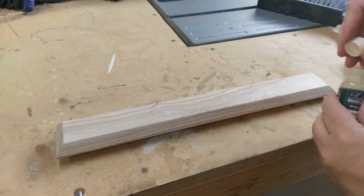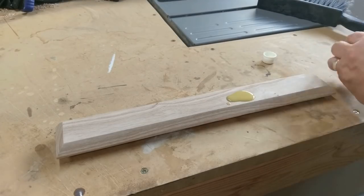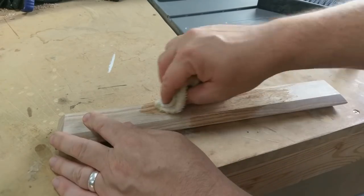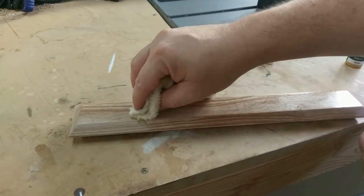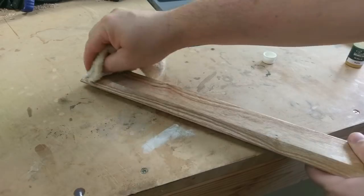Here again I'm using Oil Plus 2C by Rubio Mono Coat. This finish brings out the grain and all the beauty that's in this piece of ash.